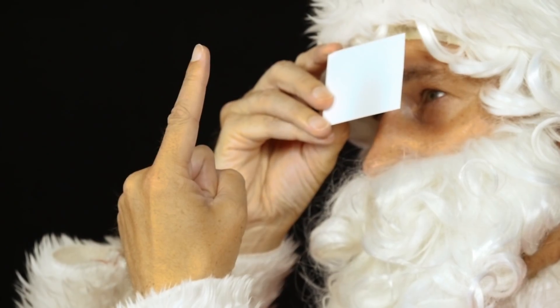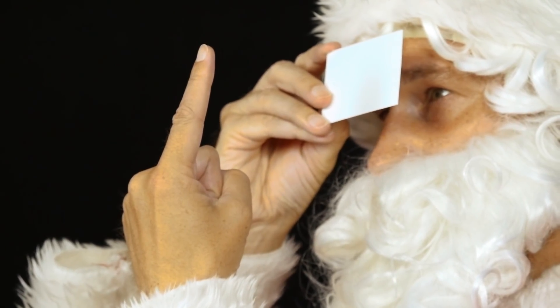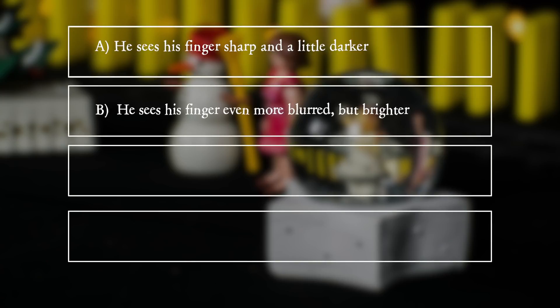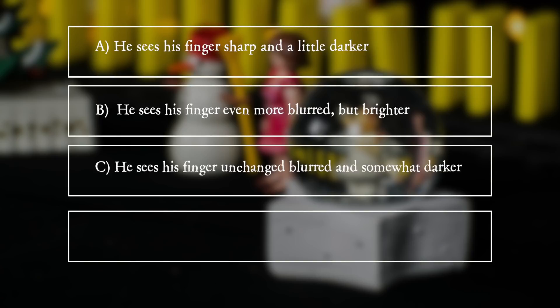What does he see? A: He sees his finger sharp and a little darker. B: He sees his finger even more blurred but brighter. C: He sees his finger unchanged, blurred and somewhat darker. D: His finger is upside down.